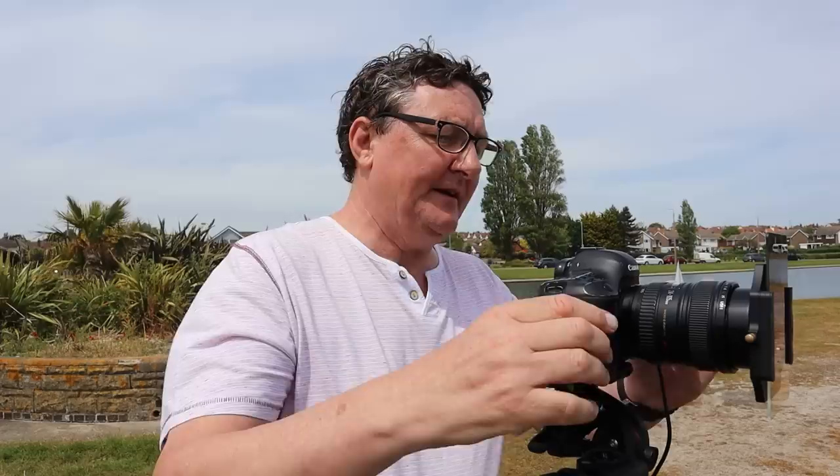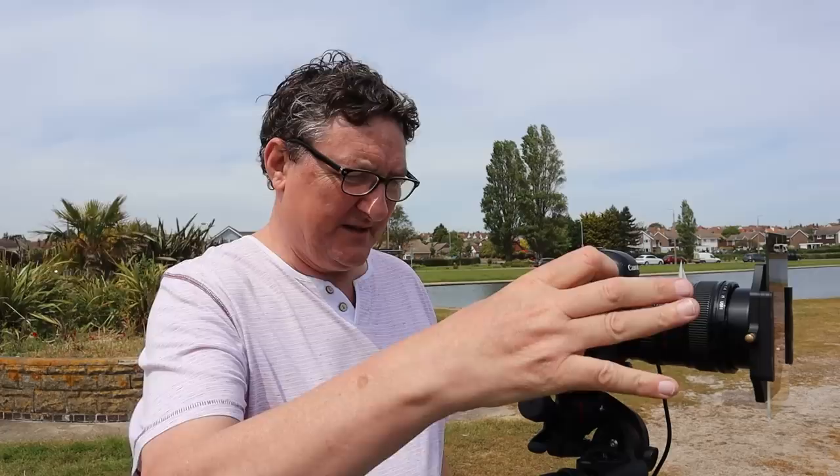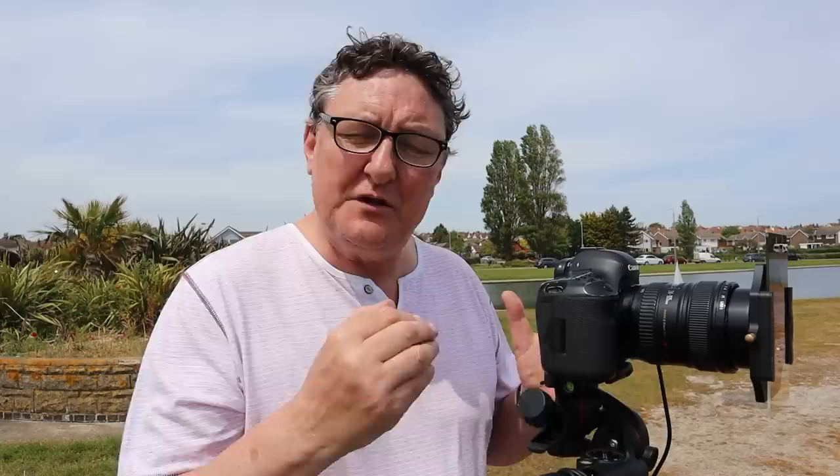Compositionally everything is perfectly fine. Now I'm going to focus — setting my lens to autofocus, I'm going to focus on the beach huts, which is equivalent to infinity. There's nothing in the foreground. If something was in the foreground to draw the viewer's eye in, I would have focused a third of the way into the frame. But as it stands it's only water, and the water is going to be flattened out like an ice skating rink, so there's no need to worry.